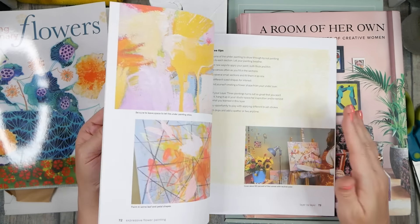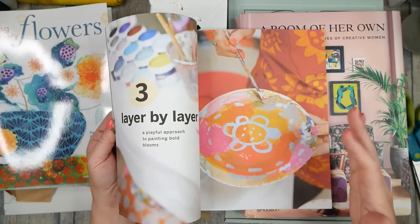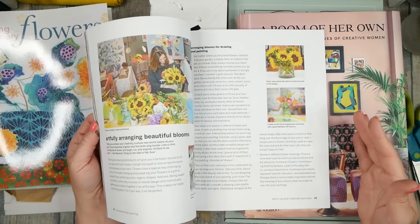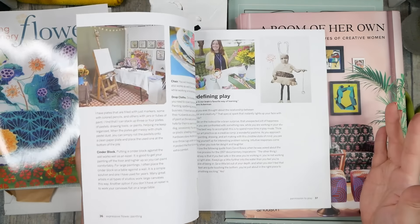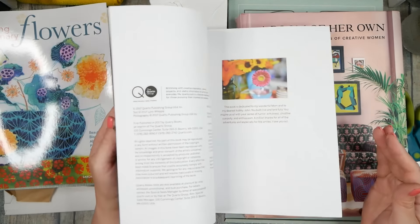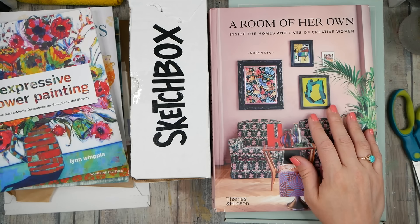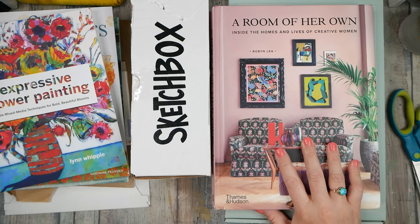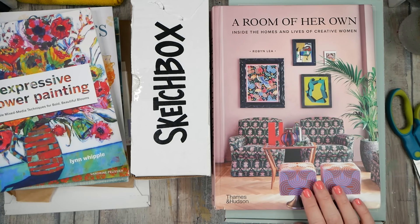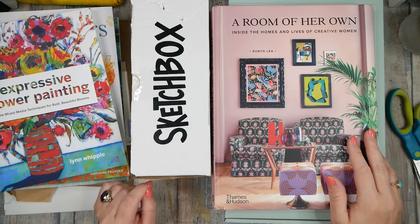This book came up as a recommendation when I bought that one — 'Expressive Flower Painting' by Lynn Whipple. It's a different take on creating crazy pattern and background, maybe having that abstract flower in the mix. I've already kind of wanted to do my own version of wonky, crazy abstract flowers, so I feel like I'm in that research phase — looking at different ideas and figuring out what that means for me. These books have been delightful.